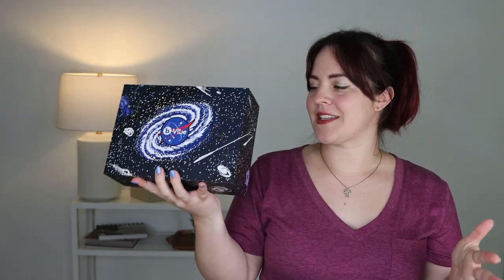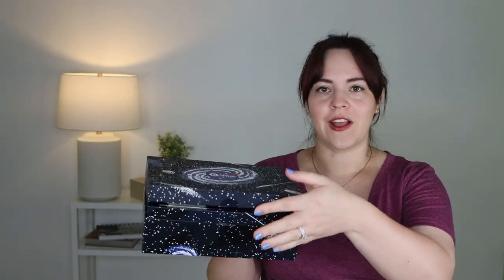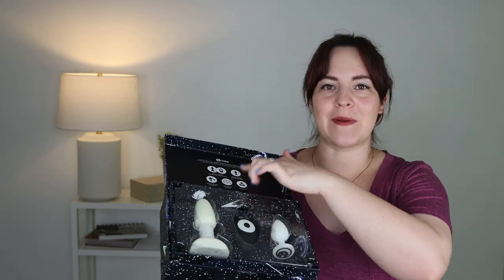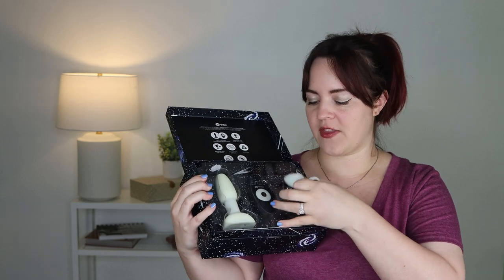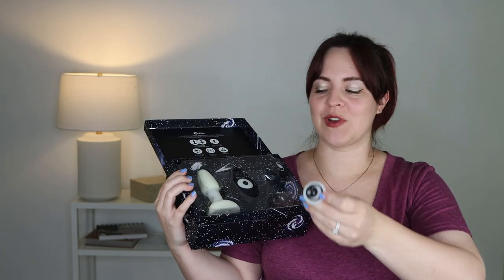This is the box that everything comes in. I loved it so much I just kept everything in it. It comes with two different plugs. You've got this plug with a fun space feel at the bottom of it — you've got the moon and stars.